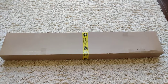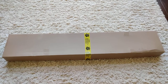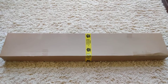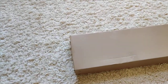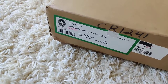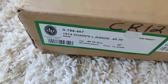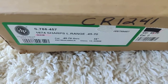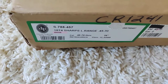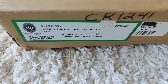Hi everyone! Today's review is about the Pedersoli Sharps Long Range in 34 Bell and 45-70 caliber. It's an unboxing of a brand new one — I've concealed some serial numbers. You can see it's model 788-457, the 1874 Sharps Long Range 45-70.